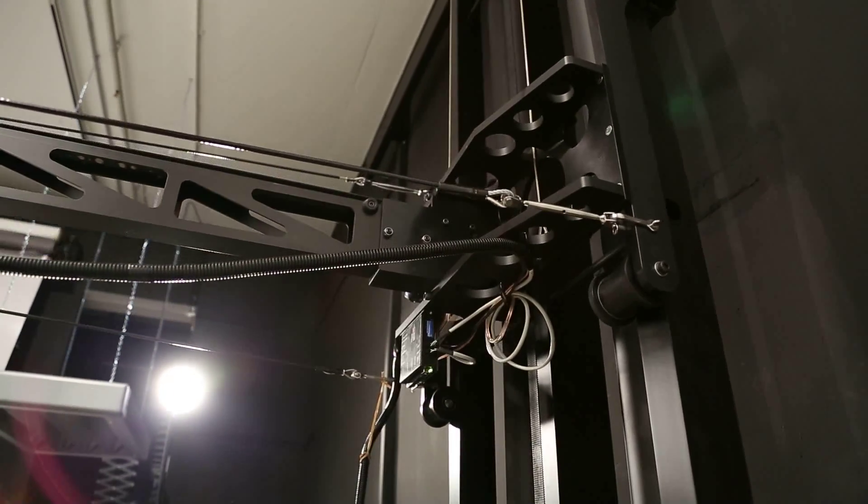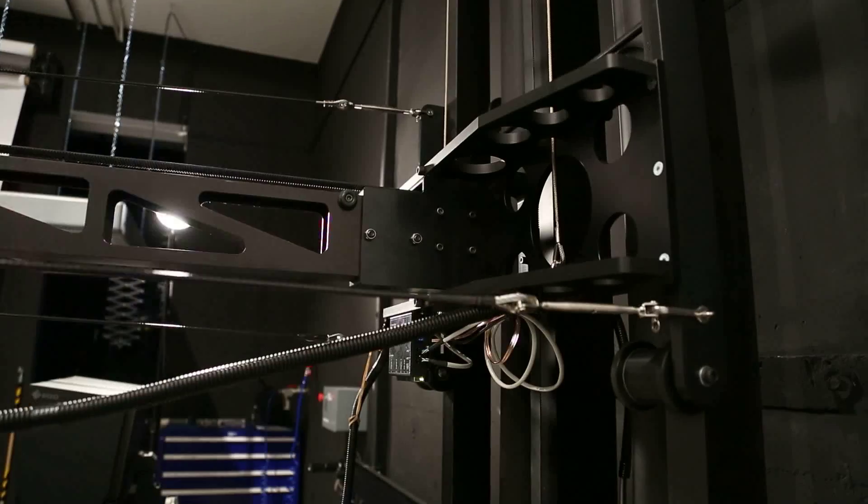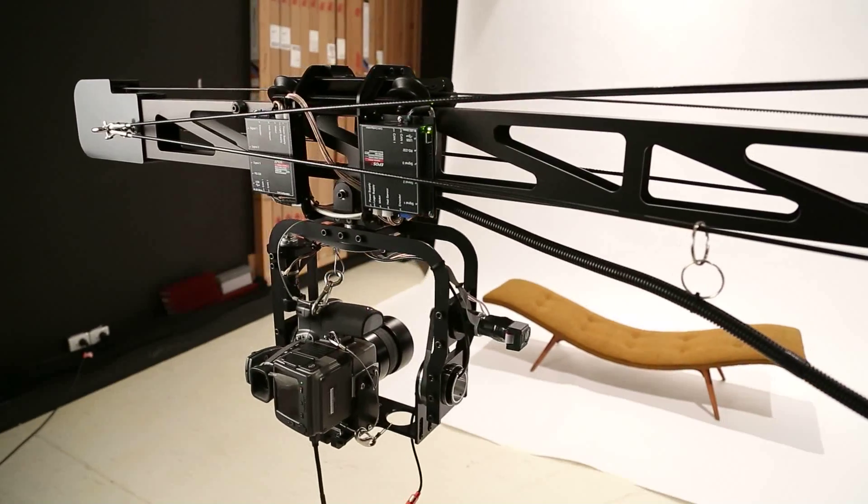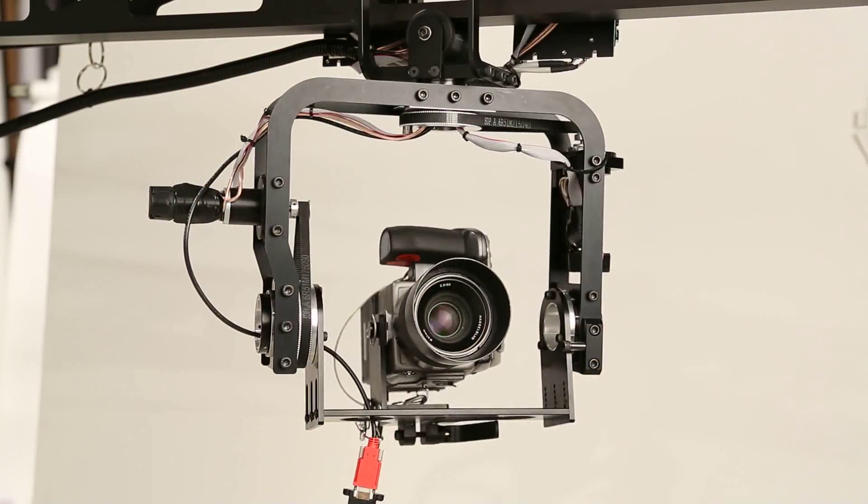Now we're able to do so many more things. The operation of the machine is so easy — it's all just done from a touch screen. I just stand at the computer desk where my camera is run from and it's right there next to me.